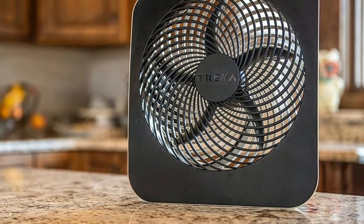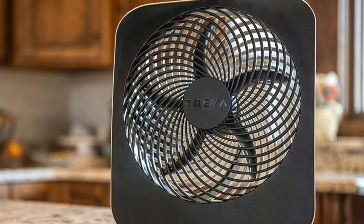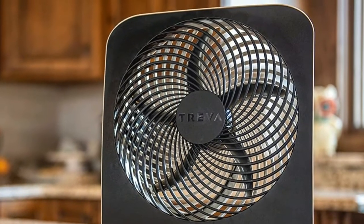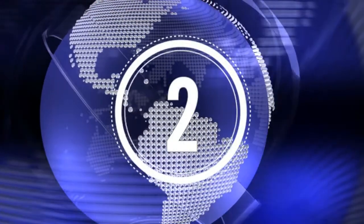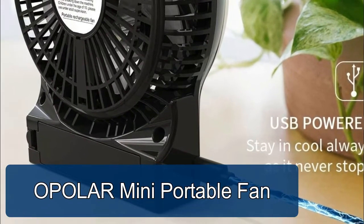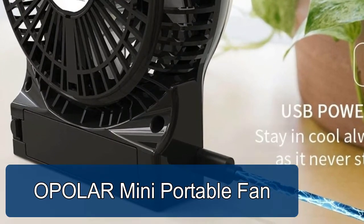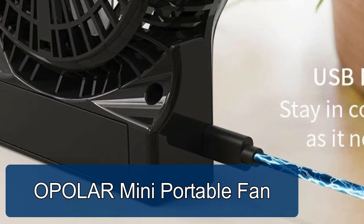If you want to know more about this item, you can follow the video description. The OPOLAR mini portable fan's low and medium settings are decent and super quiet, which ensures a peaceful flow of air.